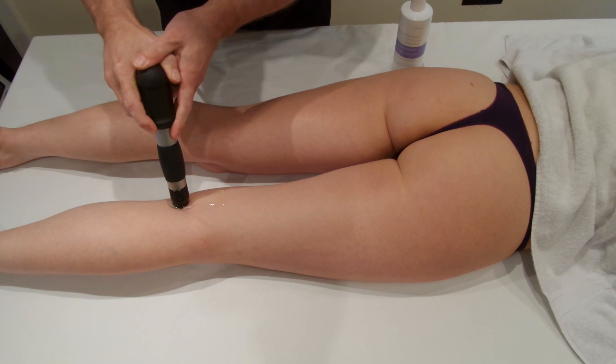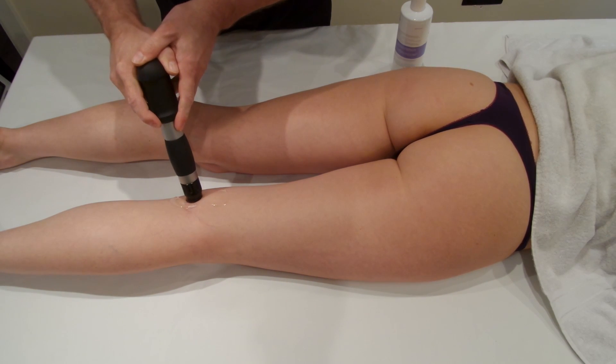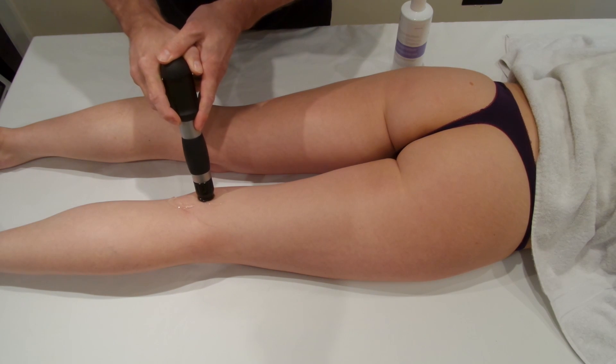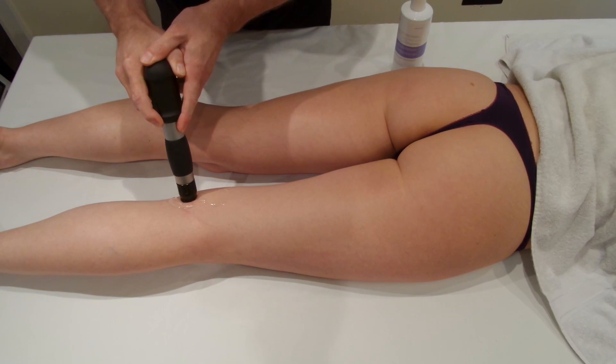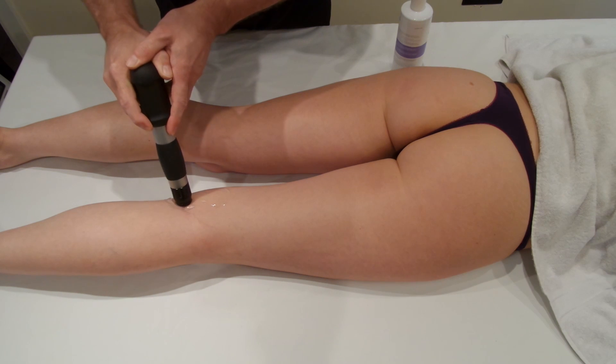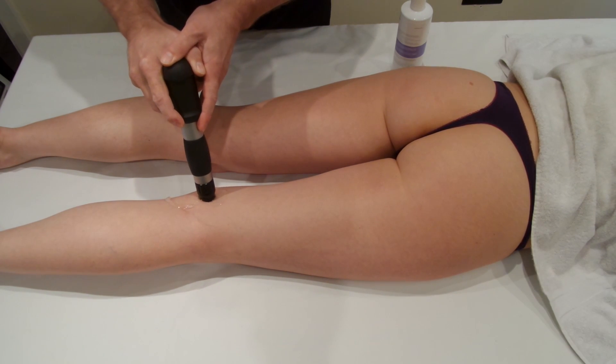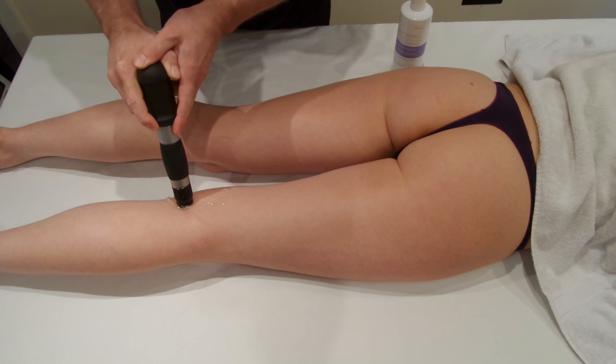We will be moving across the tendons in this treatment, which is why we're using 2000 shocks, not a lower number like 1000 shocks. We're just moving backwards and forwards across the tendons, looking for areas of particular pain and areas that are particularly thickened.